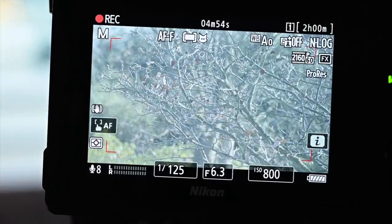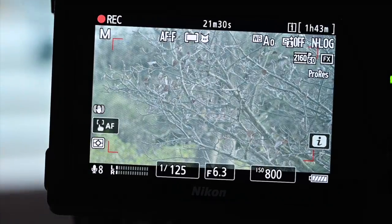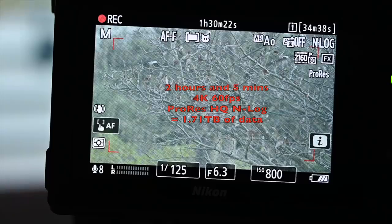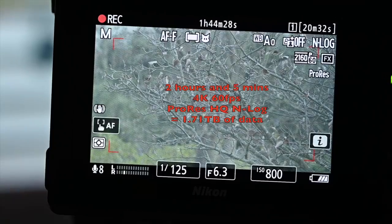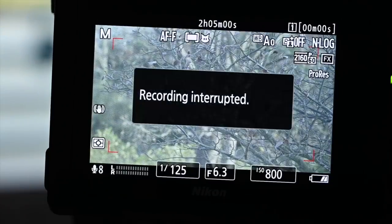For the 4K 60fps ProRes HQ N-Log test, recorded internally to the same card with no external recorders, I was able to record for the full 2 hours and 5 minutes and had significantly more battery life remaining at the end. At the end of that 2 hours and 5 minutes of 4K 60, I had 41% battery life left.